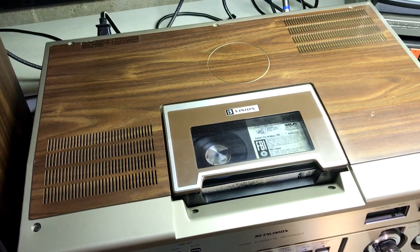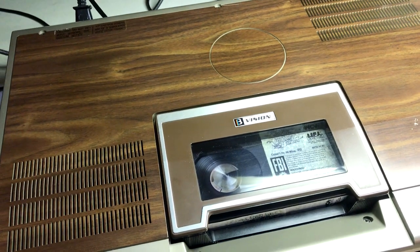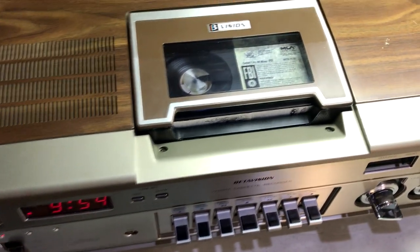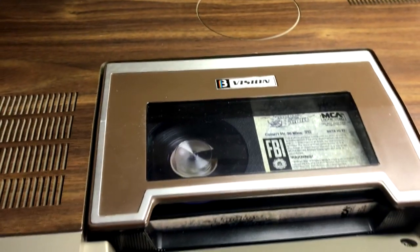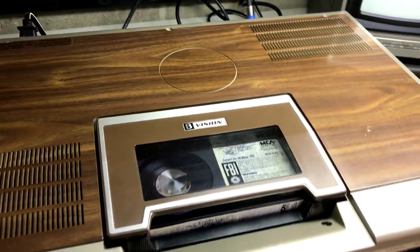As soon as you load the tape, the standby light comes on while it threads around the video head. This machine keeps the tape threaded around the video head drum the whole time. Beta is based loosely on Sony's U-Matic machines and has far fewer turns in the tape path compared to VHS, which is why it was safe to leave the tape wrapped around the head drum. While loaded, I'll demonstrate fast forward and rewind — fully mechanical and a very quiet mechanism. The cooling fan is sucking in air. Tape counter is counting. The brakes work very well.